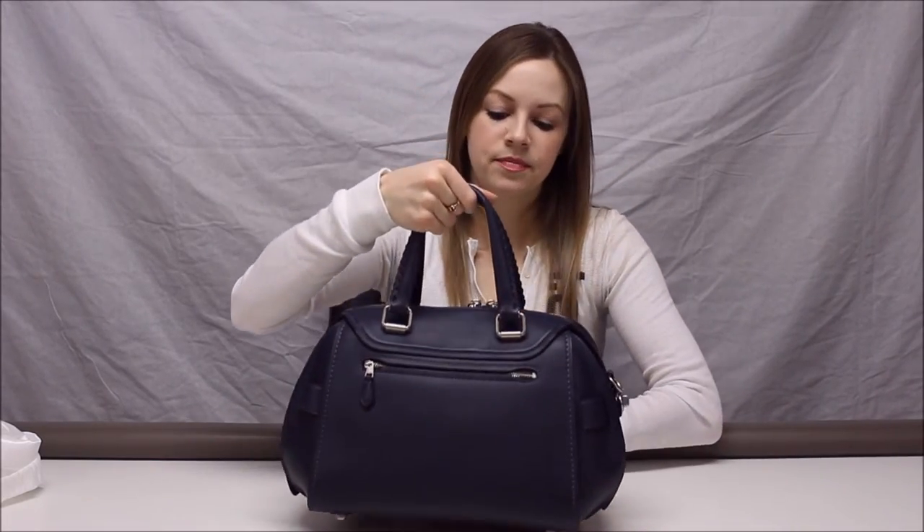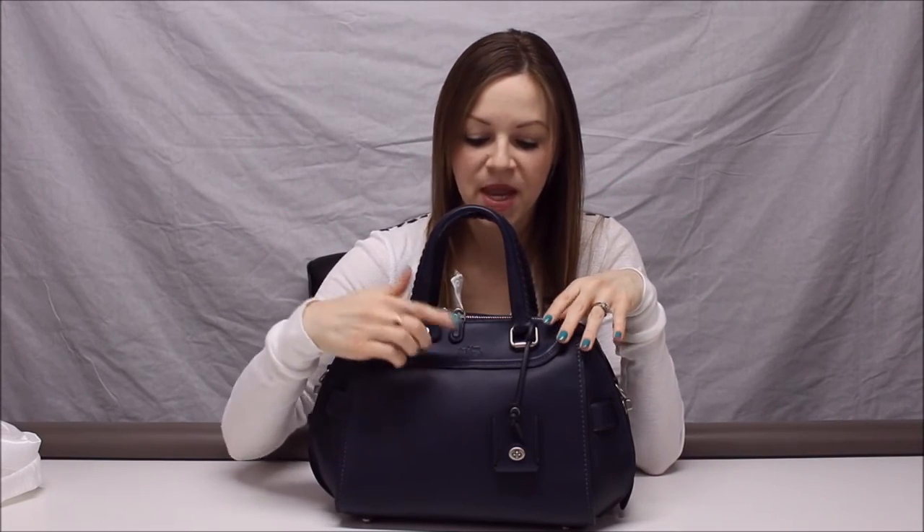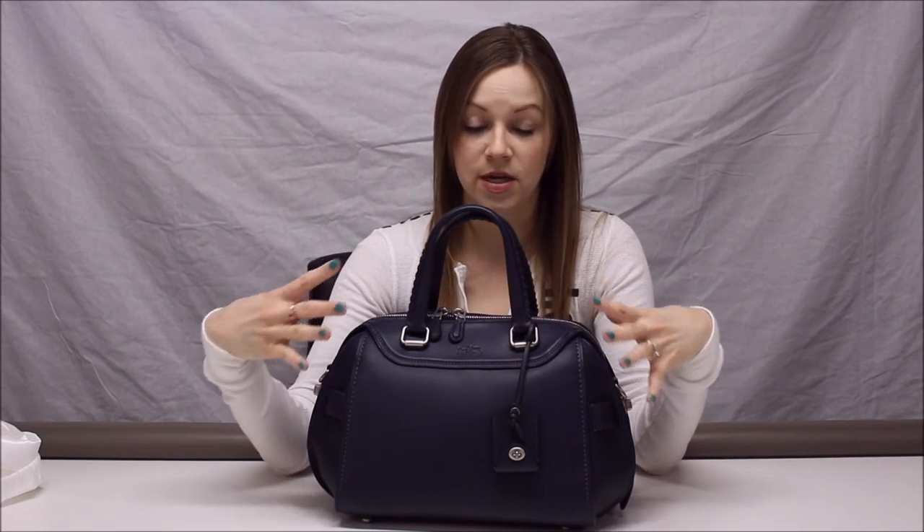On the front there is also the Coach horse and cart emblem, just embossed right there. And other than that, that is the only sign of branding on the outside of the bag, so it's very under-the-radar brand-wise, unless you know what a Coach satchel looks like.